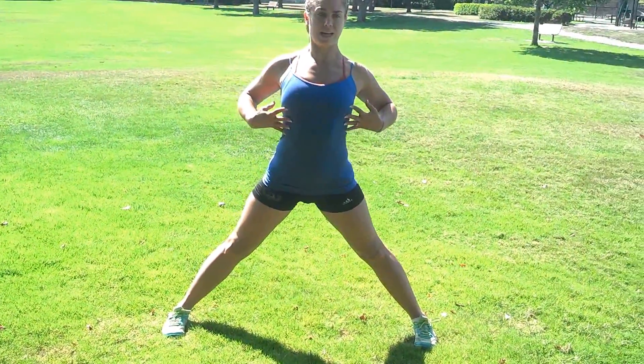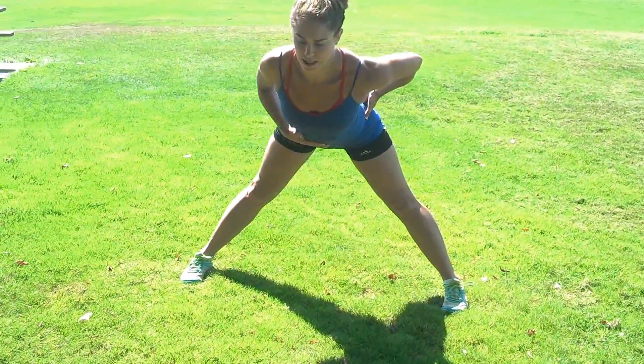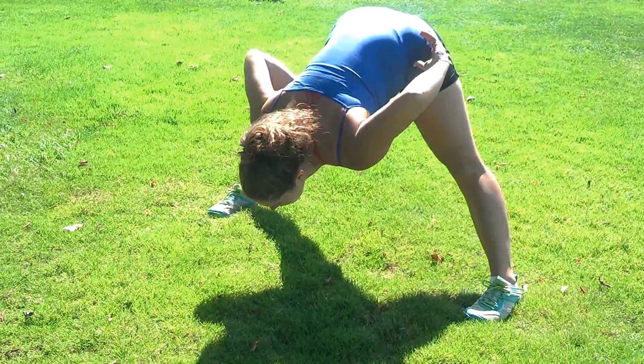So to do this, you want to suck your stomach in, chest up nice and tall. You're just going to fall forward, really working to keep your stomach sucked in, back nice and straight, going down all the way as far down as you can.